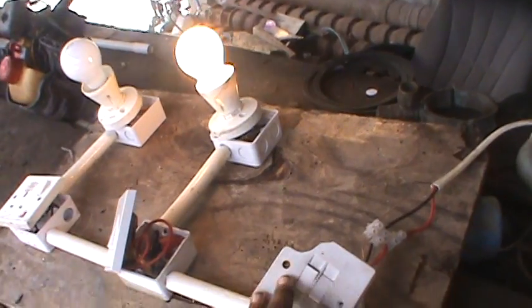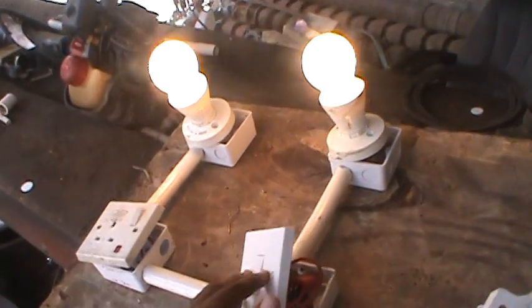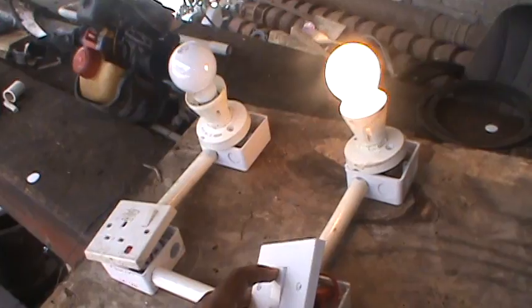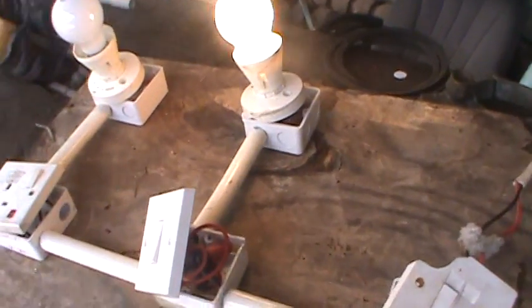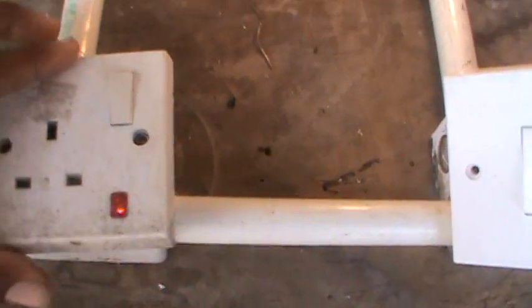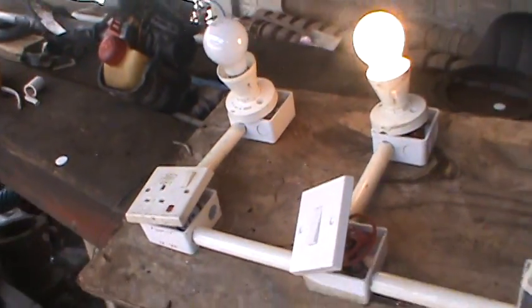Now the other switch here is the two-way. Ready — it's on. If I go here, it's off. So on, off — one switch is for single-way and the other is for two-way. I also put an outlet here, and as you can see the lights are up and operational.